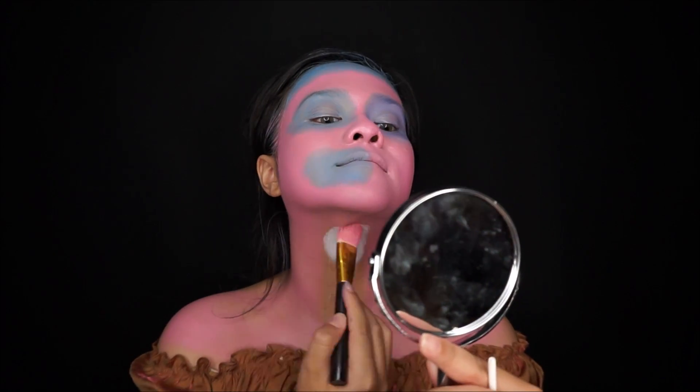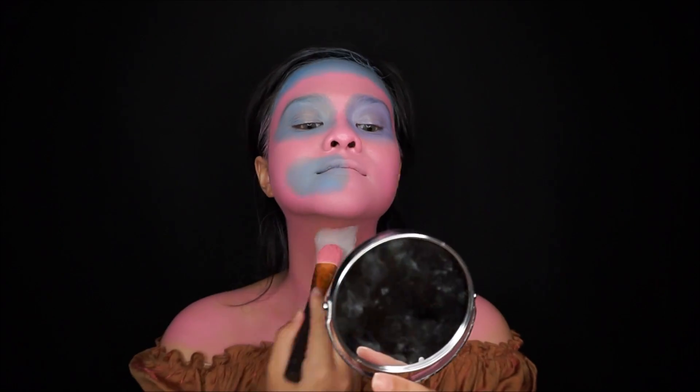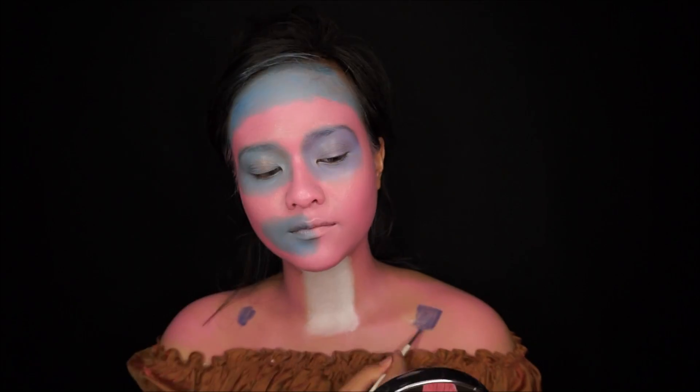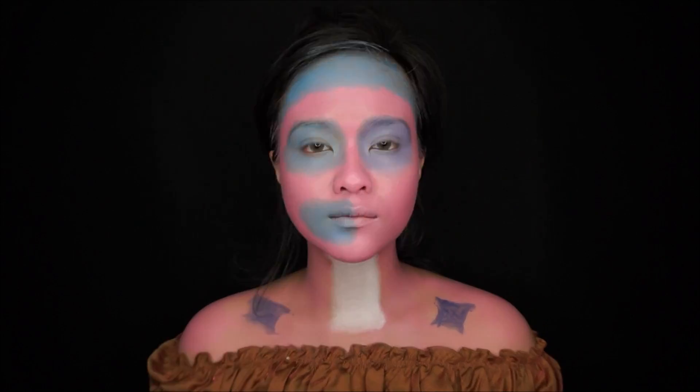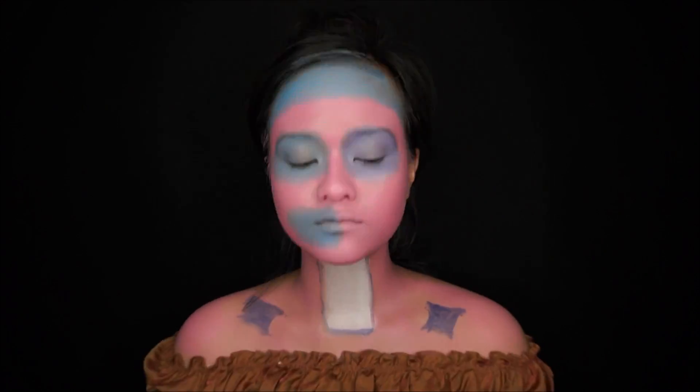Next, use white face paint to color the bone area on your neck. Continue to fill in the color and also to define your drawing.